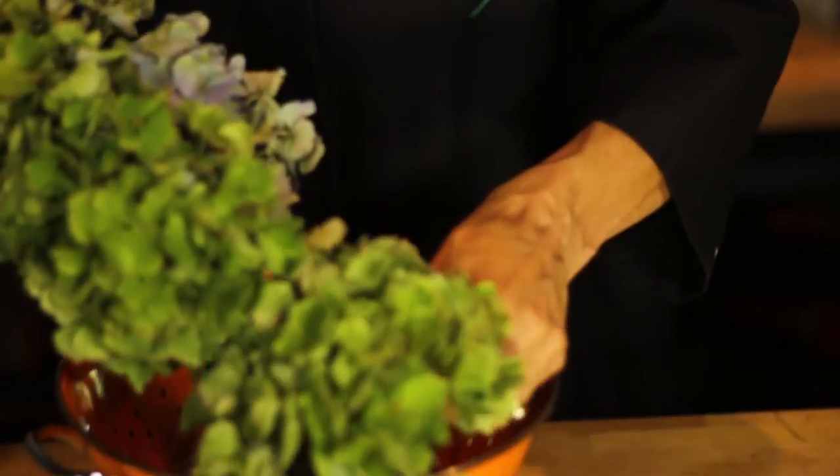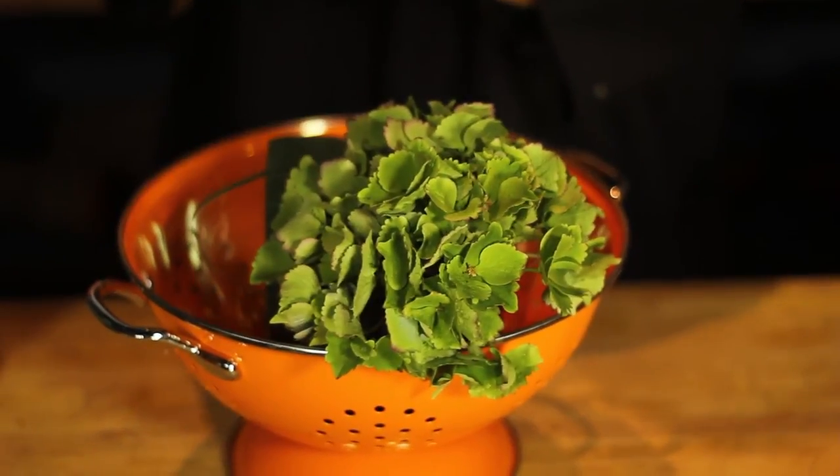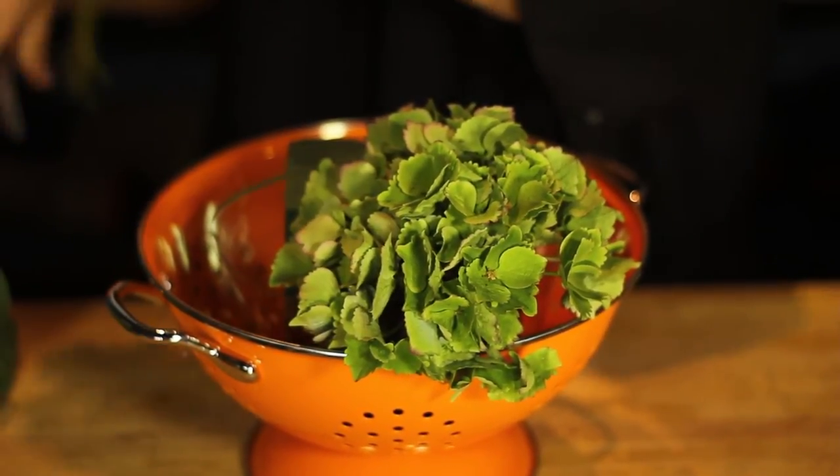For a larger, more luxurious design, take a plastic liner filled with wet floral foam, set that in, then create your arrangement, starting with the largest blooms first and working down to the smaller ones. Place them deep into the foam, making sure they go in deeply enough that they'll drink well.